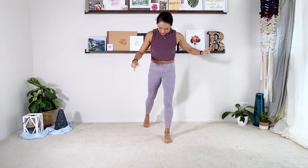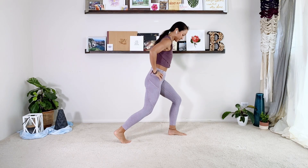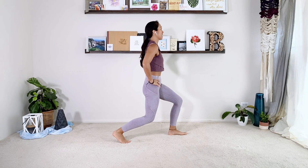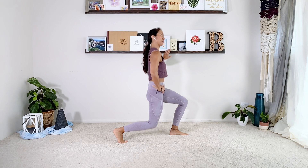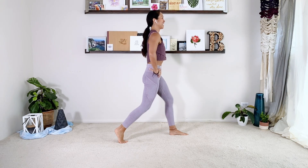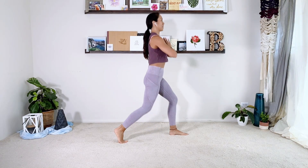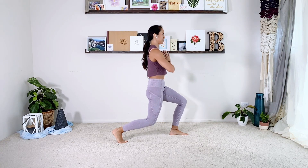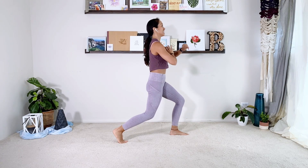Step the right foot back. Quick reminder — your feet are not in the same line, you're not on a tight rope. Your feet are pretty wide, about shoulder's distance apart. As I bend, my right knee points down and my left knee points forward. Find the balance, zip up the abs and just straighten both legs. If you need to grab onto something for balance, that's totally fine. Nine reps, then hold at the bottom — little pulses up and down ten times — and come all the way up.